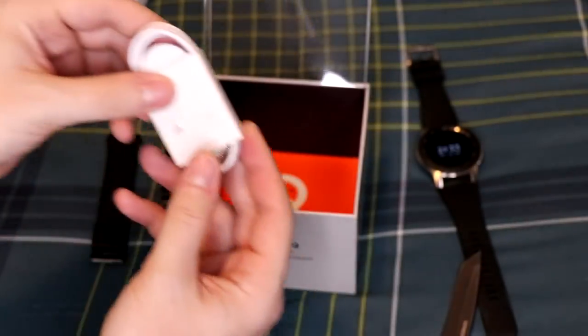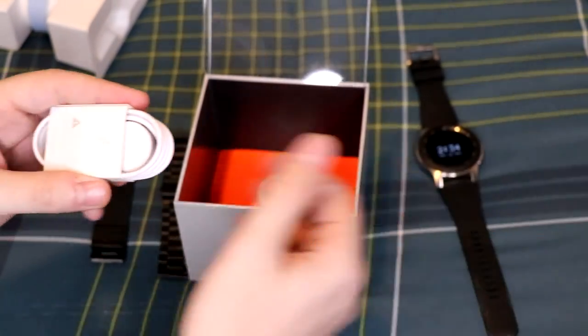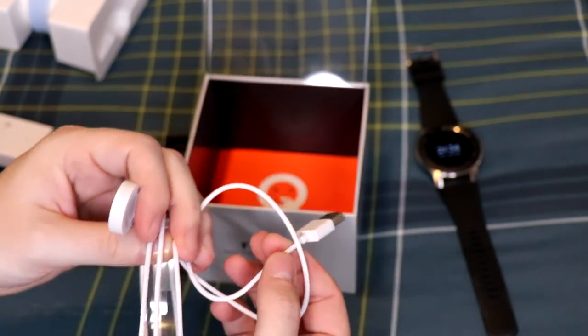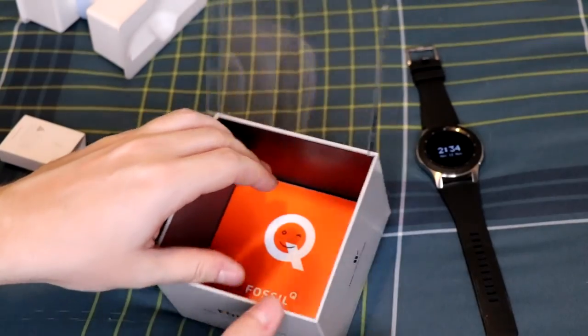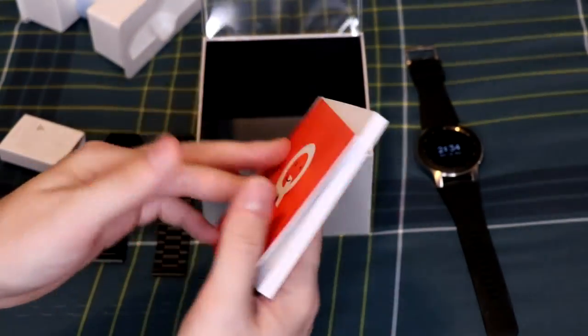On one side we have the charger. As you can see, it's not a docking station like the Galaxy Watch — it's a magnetized little base that the watch sits on to charge, with a USB on the other end. It looks like it doesn't come with a wall brick, which is kind of odd.